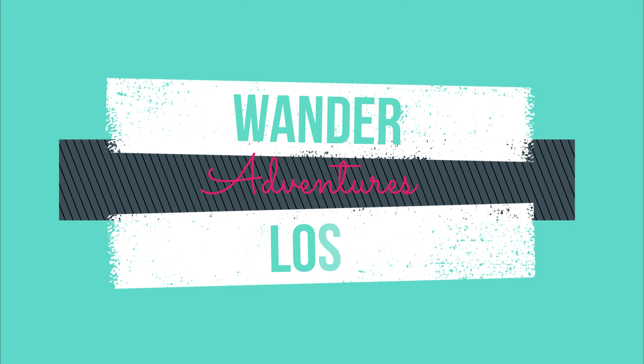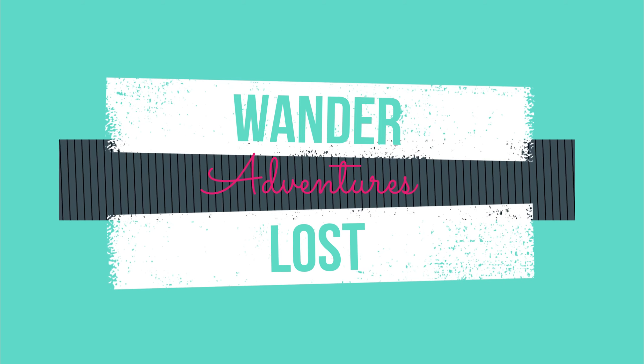Hey Wanderers! I'm Ron and Amanda's behind the camera, and this is Adventures in Cooking.